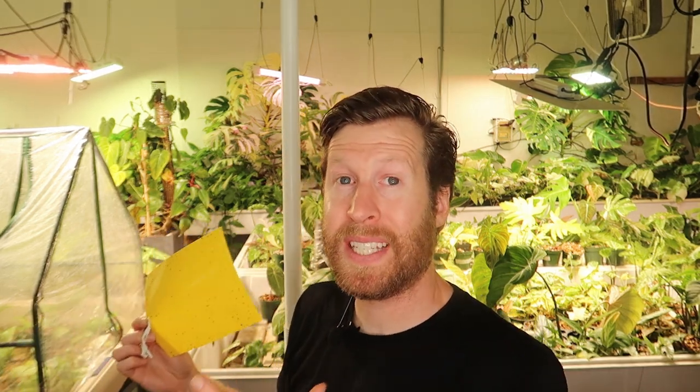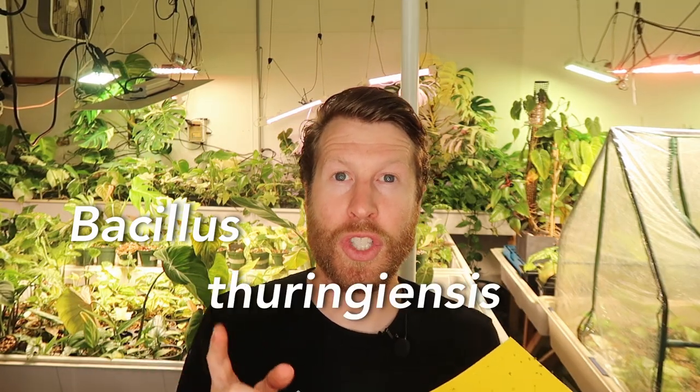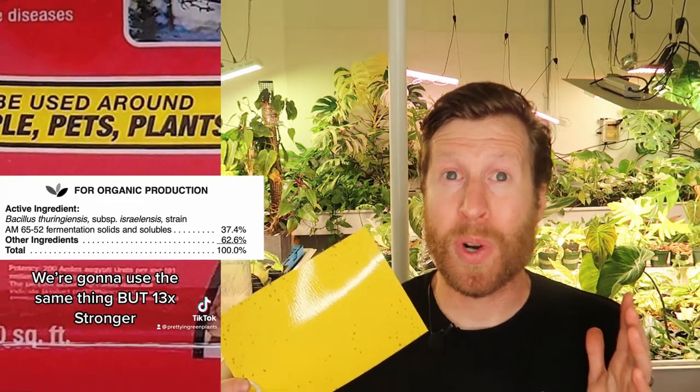What we use here are things that are safe to be around my pregnant wife and our coworkers — we don't want to make anyone sick. So we also use BTI, which is the main ingredient in mosquito bits. Everyone talks about mosquito bits in the houseplant world. It's basically a chunk of something that doesn't work with a powdering of BTI — Bacillus thuringiensis israelensis — that does work.